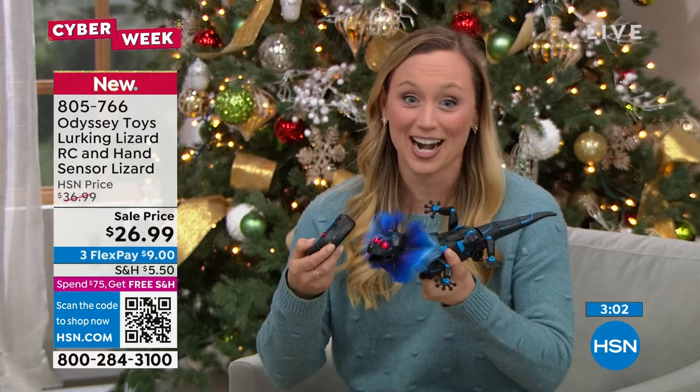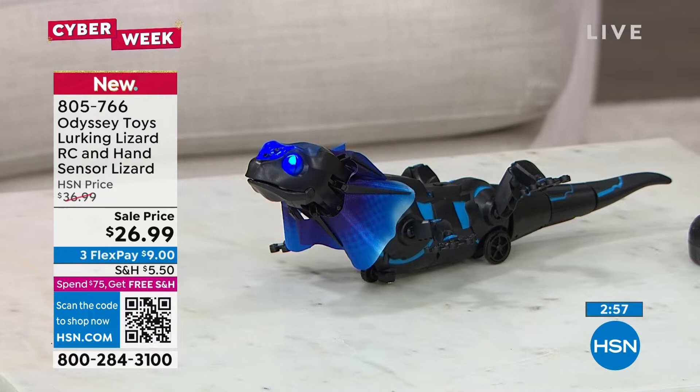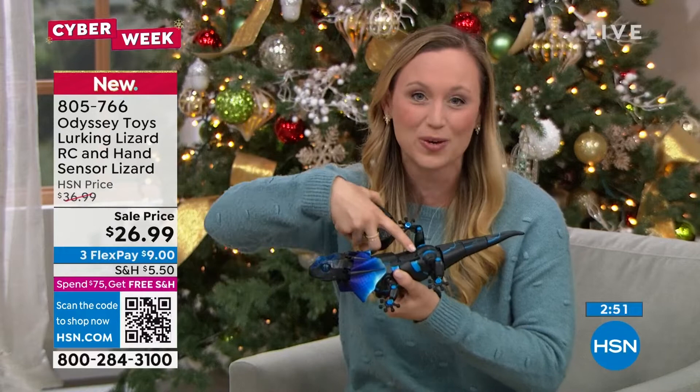This is from Odyssey's brand new Creepy Critters collection. We've really been bringing some amazing toys for kids that love dinosaurs, reptiles, and lizards — and maybe the science enthusiast. But this specifically is great for pranksters. If you have an elementary, middle, or even high schooler that wants to prank their family, I'll show you how it works.